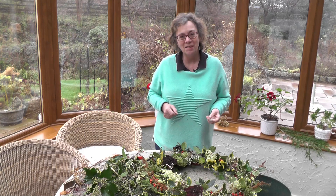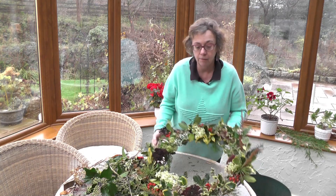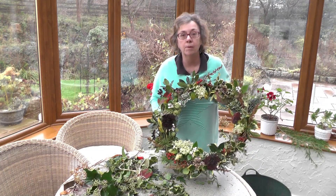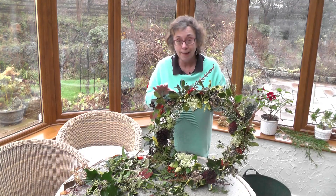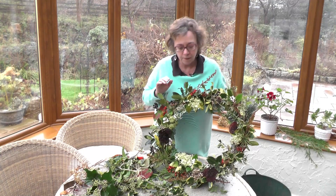Hello, welcome to the Sunday Gardener. It's December and today we're going to look at making a Christmas wreath, and here is the wreath that I'm going to demonstrate. It's entirely made up of stuff from the garden and it's fully compostable. There's no plastic in it and it's free, which given prices in the shops is always good.